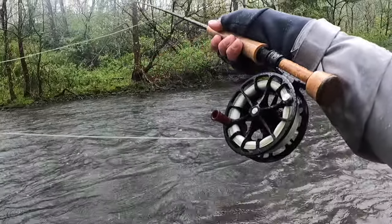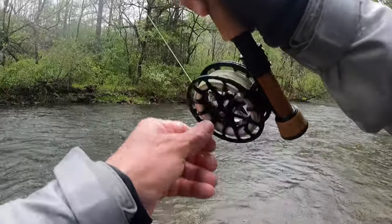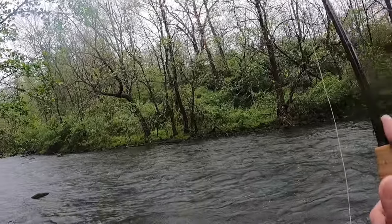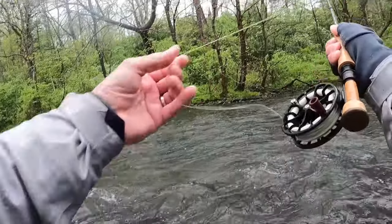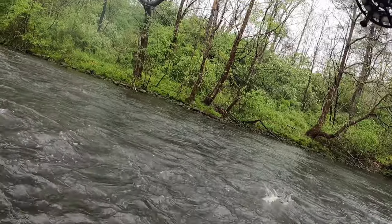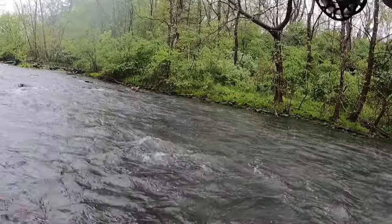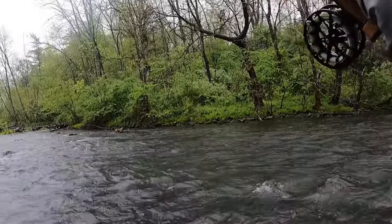There we go. Fish on. Now I'm in that tree. Nice fish. I got tight to my bugs right away in that shallow pocket up there. He hit pretty quick in the drift too. That's why it's so key to get tight to your bugs right away.